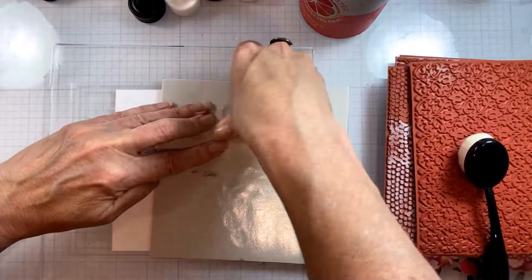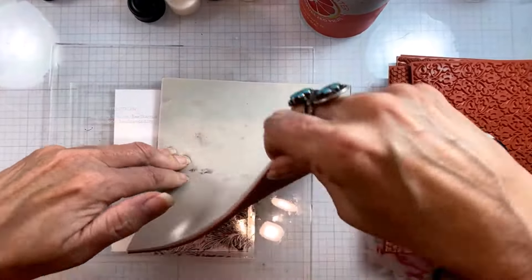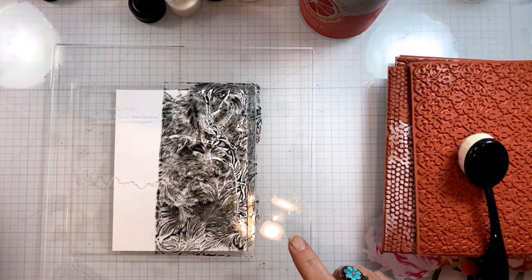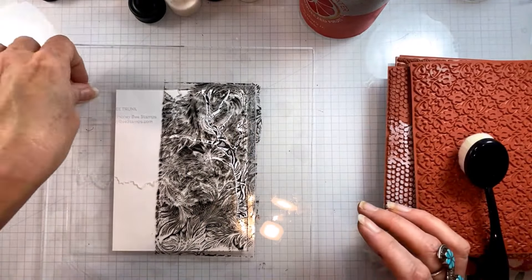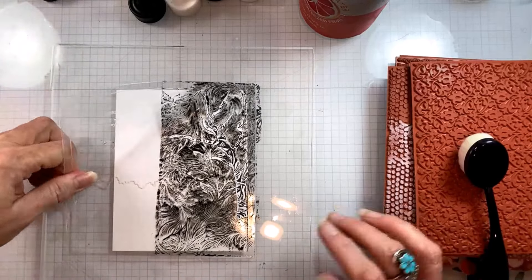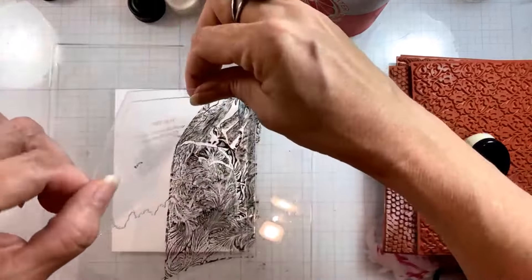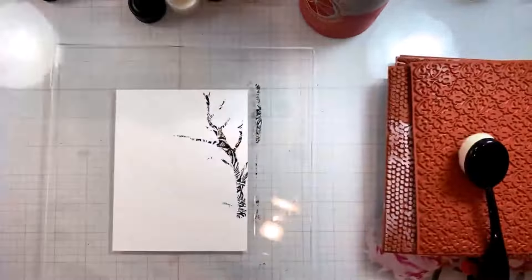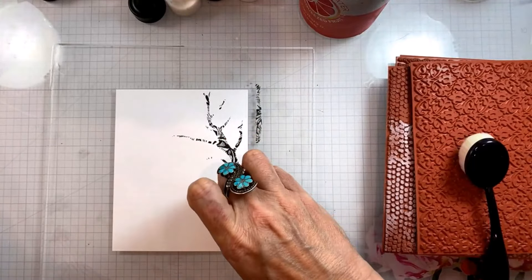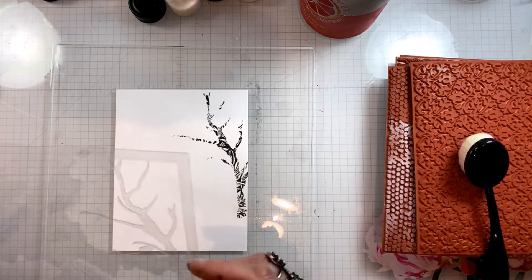Here I'm putting a pattern on the tree part of the stencil, and you can actually see the indentations in the back of the cling stamp because I'm pressing it really hard to make sure I get all of that pattern transferred through this very first layer. Look how amazing that is — is that the coolest tree trunk you've ever seen, just from some random background stamp?